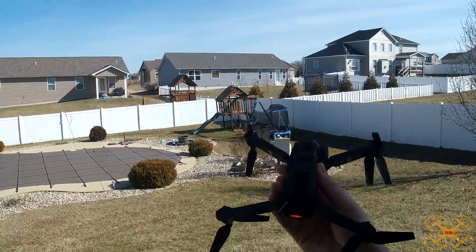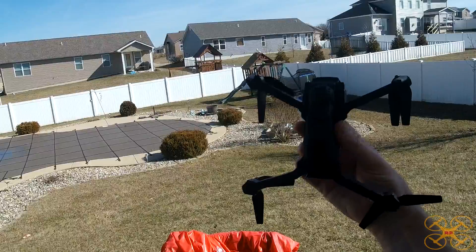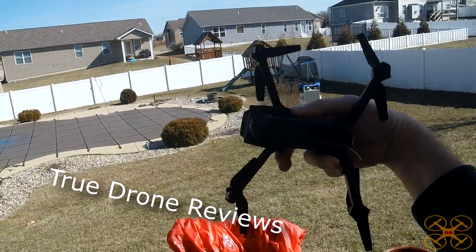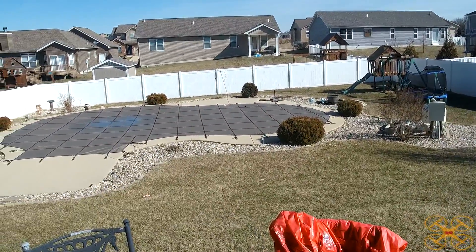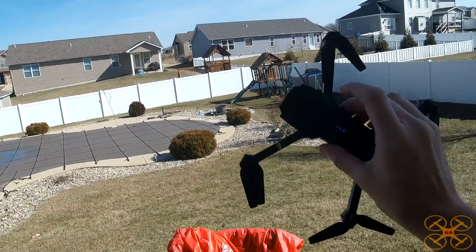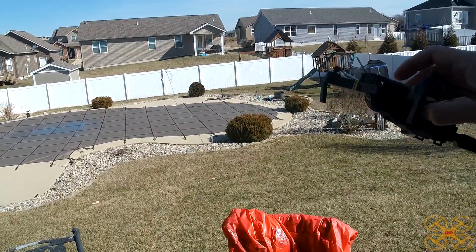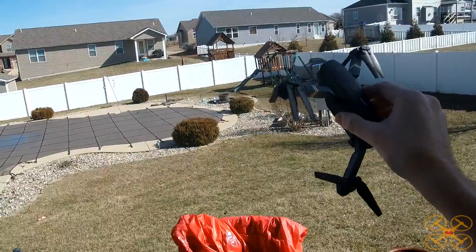Hey guys, welcome back. Today I'm going to do a quick flight review of this E58, this little Mavic Pro style looking clone toy. Brian over at True Drone Reviews sent me this. If you subscribe to my channel, you probably saw I did an unboxing of this a week or two ago. The weather's cooperated enough I think I can get in the air. There is a bit of a breeze today, but from what I've seen in Brian's videos, it shouldn't have too much problem handling it. I've not flown it myself at all, but Brian's gone over all this several times and just wanted to see what I thought about it.